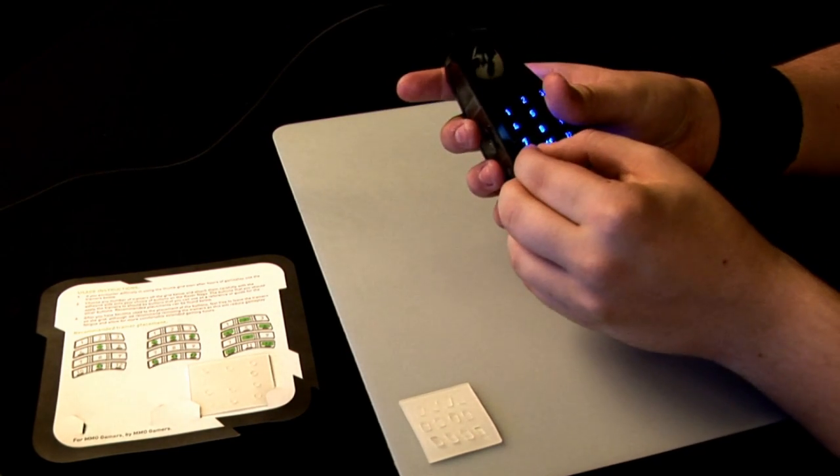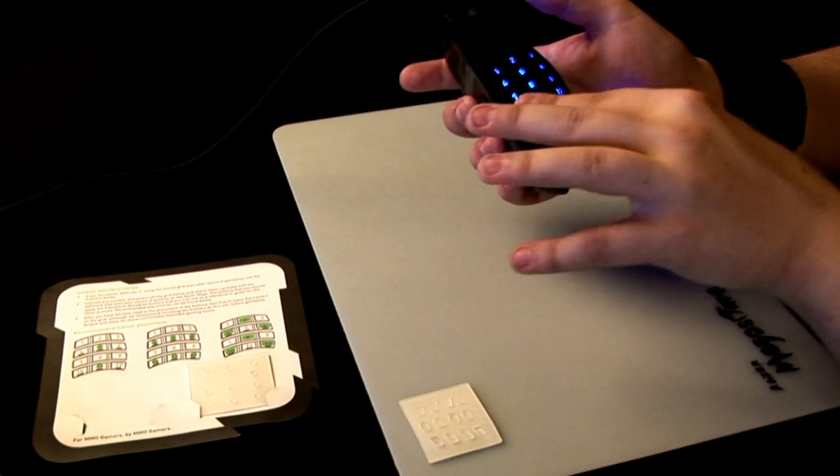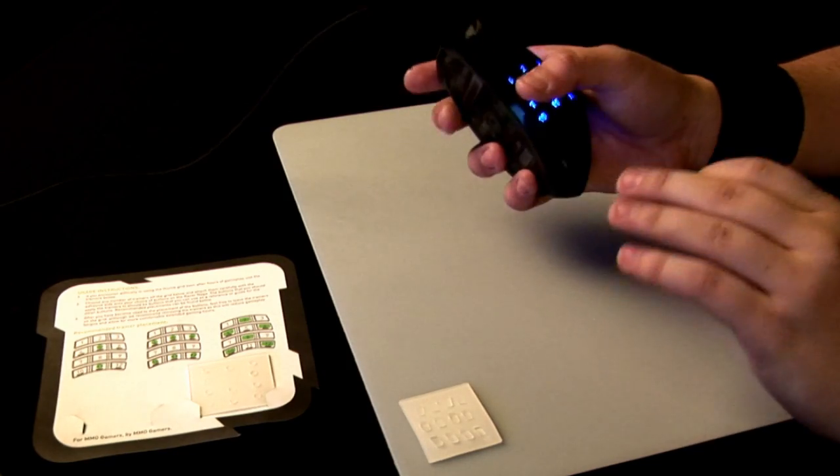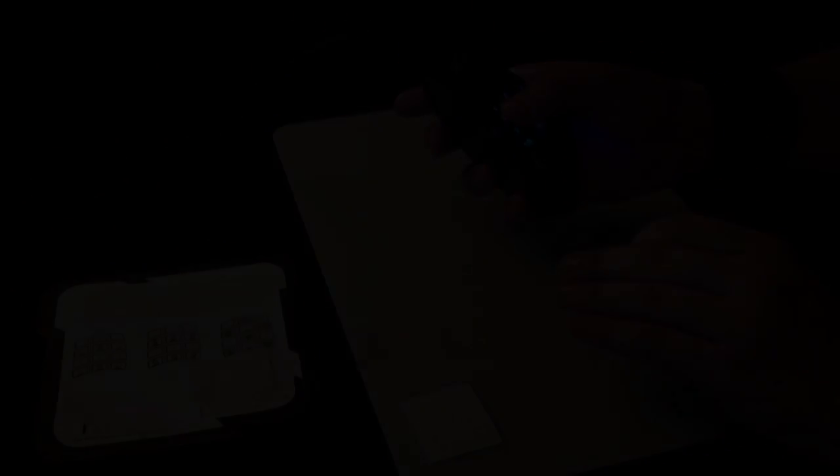As soon as you become used to the placement of the buttons, feel free to leave the trainers on the grid, although we recommend removing the stickers as this will reduce gameplay fatigue and allow for a more comfortable gaming experience. We'll see you next time.